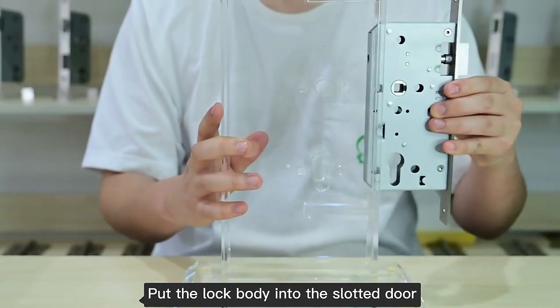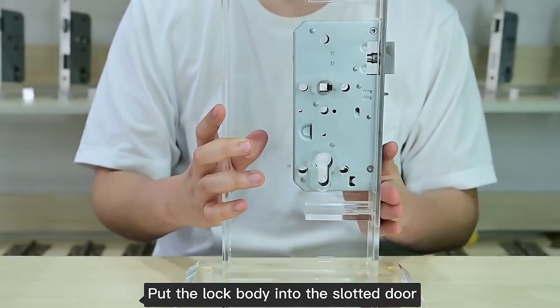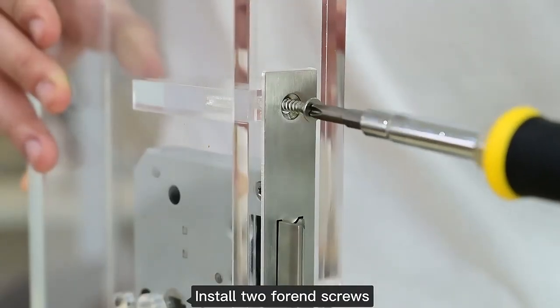Put the lock body into the slotted door. Install two front-end screws.